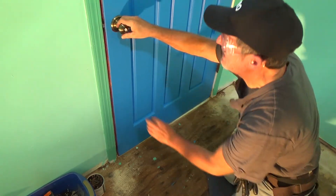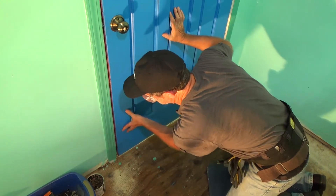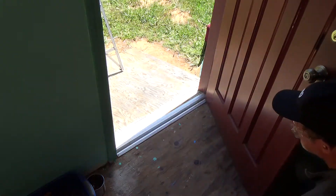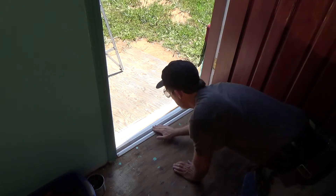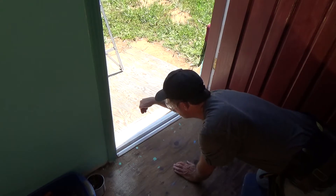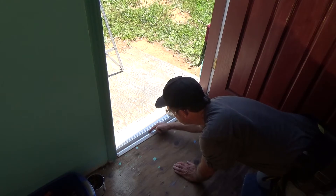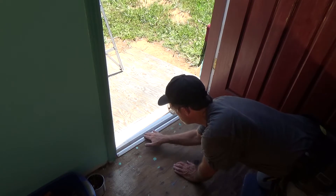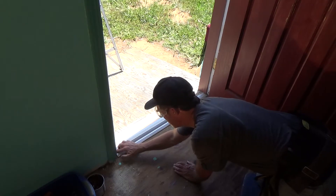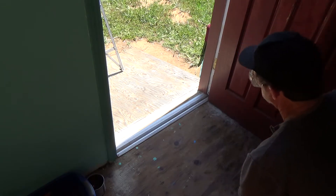My next step is to get this so it fits all the way in there. You can see it's still hitting that gasket a little bit — it's hitting this and this. It looks like this is going up at a slight angle and the threshold can't go down any further. It's up higher on this side, so when the door hits it's hitting about there and then it's pushing this rubber up like that, preventing it from closing all the way. That's the thing I don't like about these threshold ones.